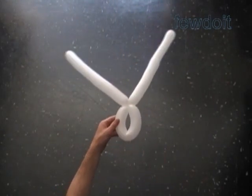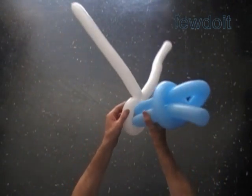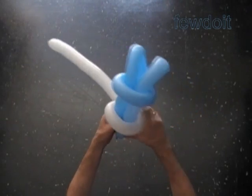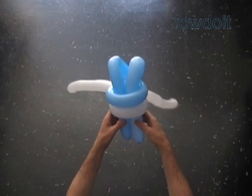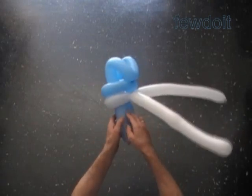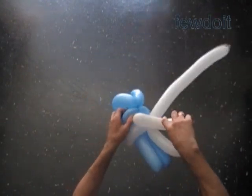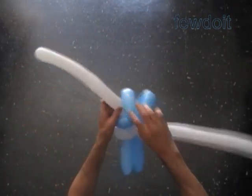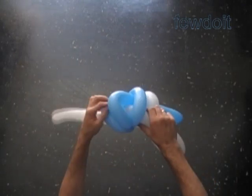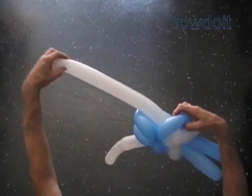Now we have to assemble the body. Force both ends of the blue balloon halfway through the loop of the middle, the second white bubble. We put middle bubbles next to each other — white is on the bottom, blue is on the top. Keep the ends of the white balloon at the back of the sculpture. Pull the ends of the white balloon one by one through the loop of the blue middle bubble, keeping the blue bubbles of the torso together. The white bubbles go to the left and right side of the torso.